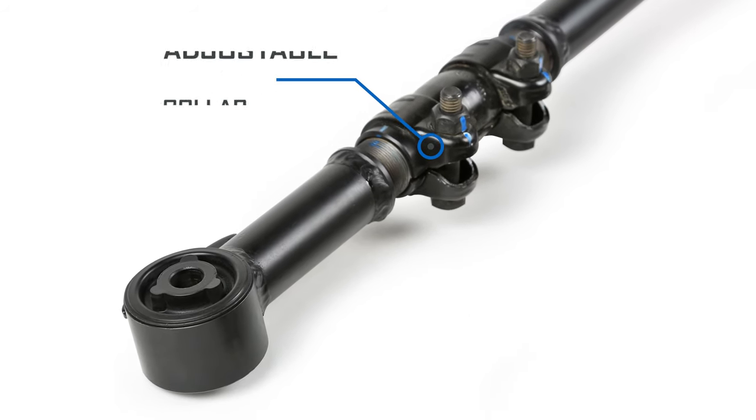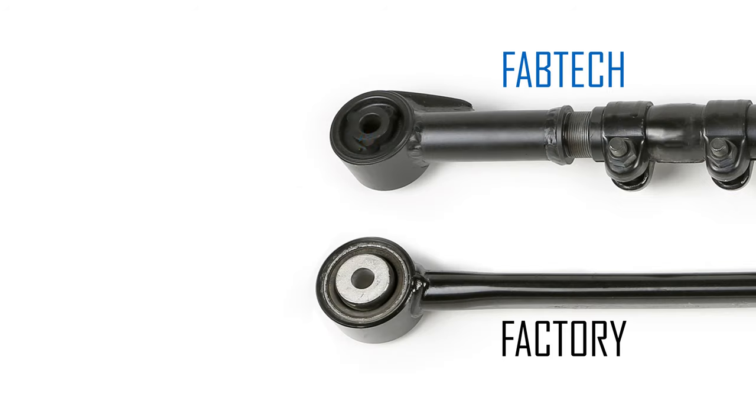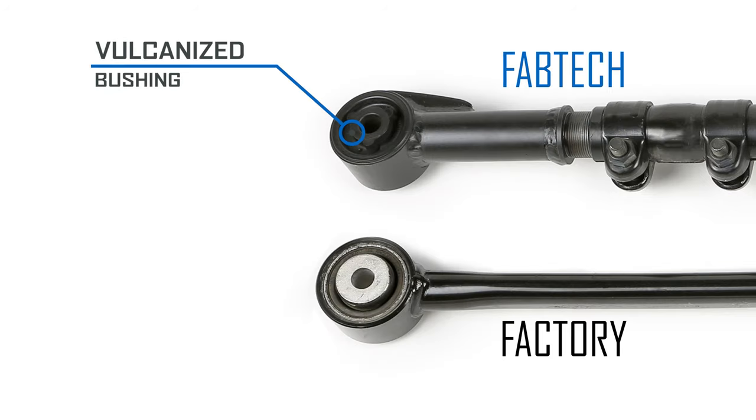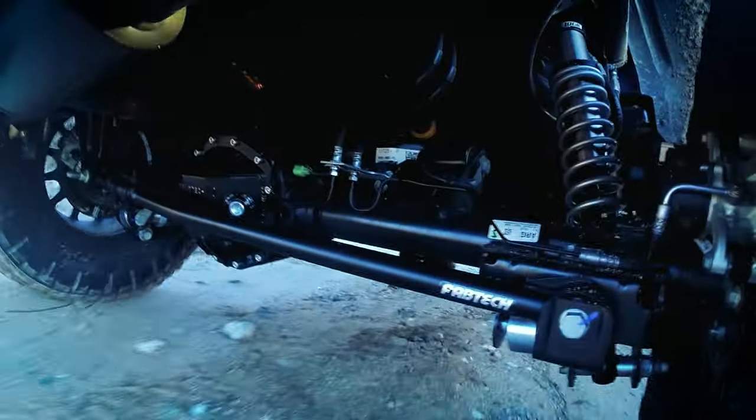The bar is mounted with a one-inch ID uniball on the passenger side and a vulcanized bushing on the other. This combination of mounting ends provides the best rotation and angularity of the bar.